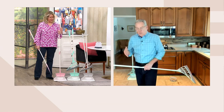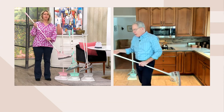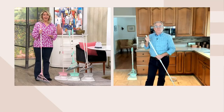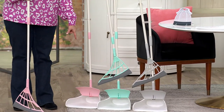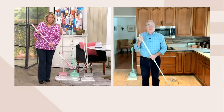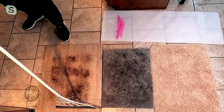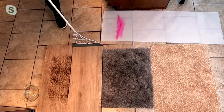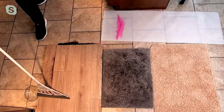Now I showed you on this white plastic piece, but coming to my second camera to show you hard surfaces and carpeted surfaces. This is a laminate or hardwood floor — watch: those coffee grounds, again, one swipe, your job is done. Every bit of those coffee grounds is gone. That would not happen with your typical broom.